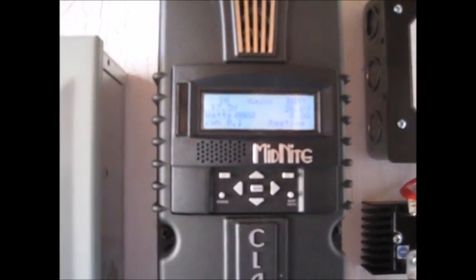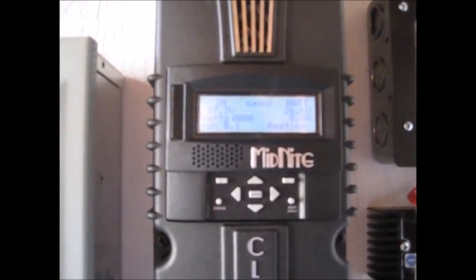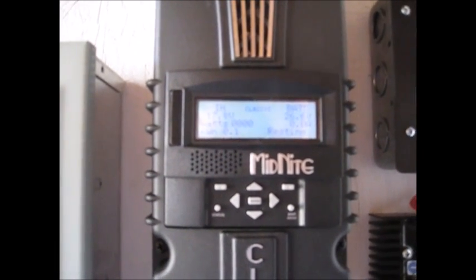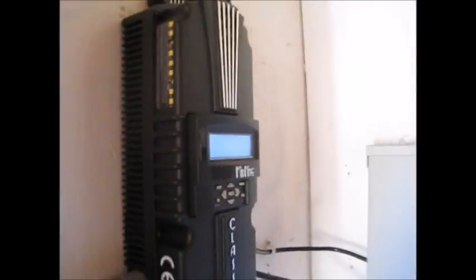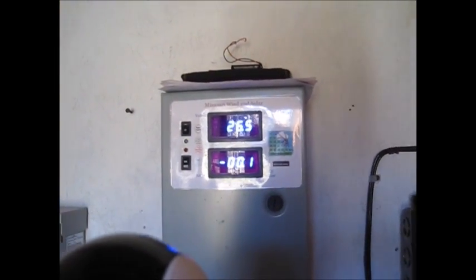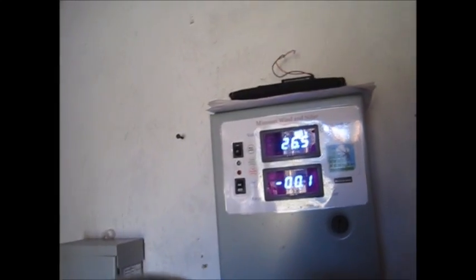I woke up this morning and was already getting power in this light wind. Before, it would take about a 10 or 11 mile an hour wind to get some input. Now I'm getting input between 6 and 8 miles an hour. I'm getting happy with it, it's looking good.